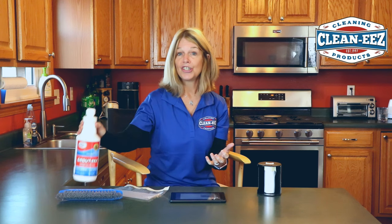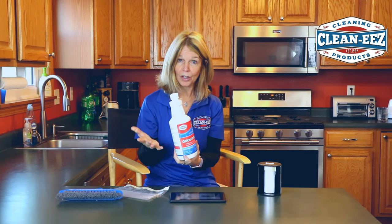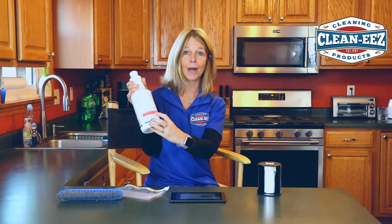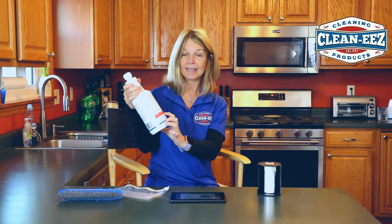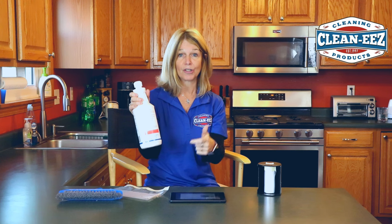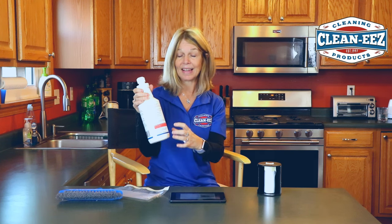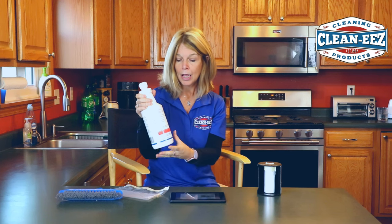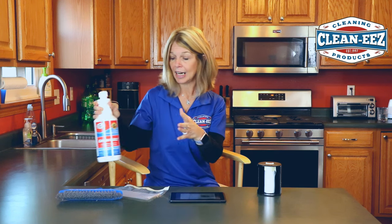What happened is she used Grouties, and it will damage stainless steel. We have it listed here in red on our bottle where it says Grouties is not to be used on natural stone, stainless steel, wood, carpet, or anything like that. The only thing Grouties should be used on is ceramic and porcelain. We also have this on our listing and on our website, so please refer to that.